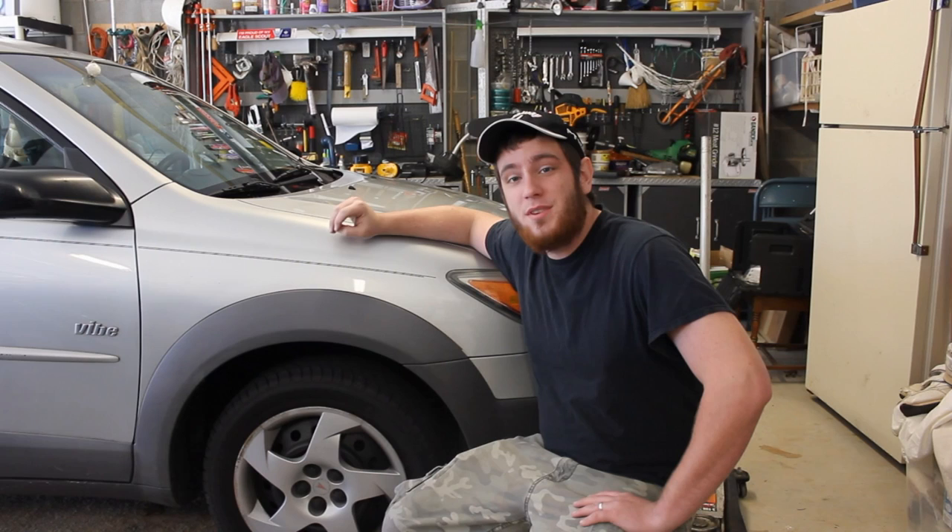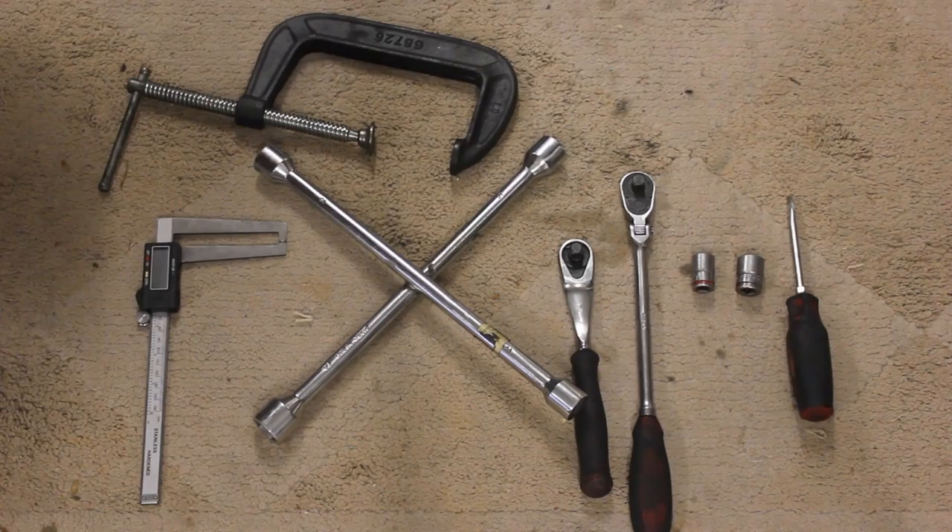So today I'm going to be showing you how to replace your front brakes, rotors, and pads on your 03-08 Pontiac Vibe and 03-08 Toyota Matrix.